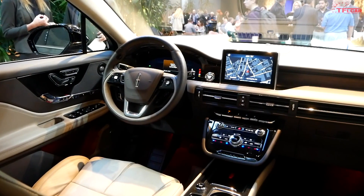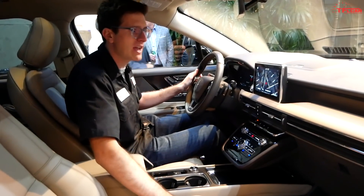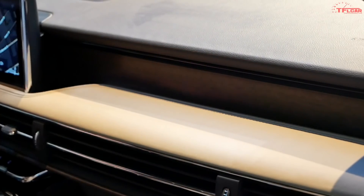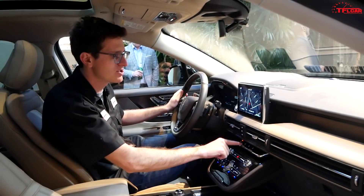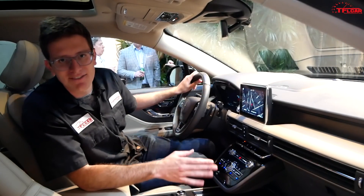The interior of the Grand Touring Corsair is a really premium place. There's leather over just about everything, nice wood across the dash, a lot of piano black finish, and even the classic Lincoln push-button transmission that's becoming more and more ubiquitous. It's kind of like a little baby Navigator in here.